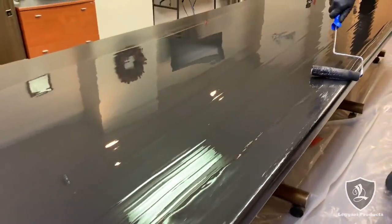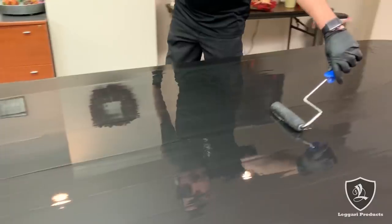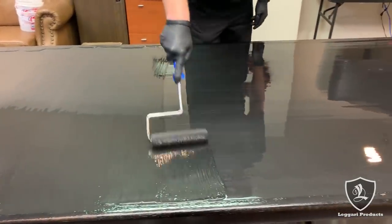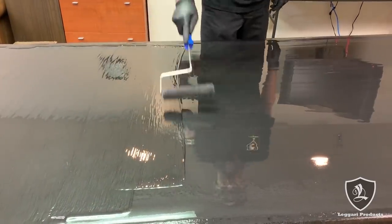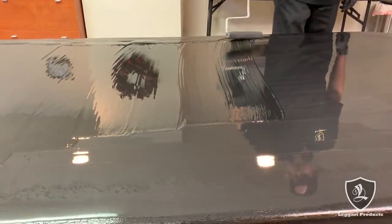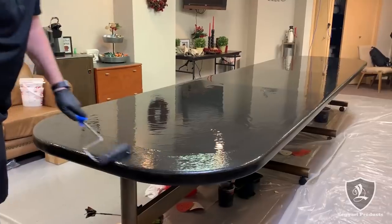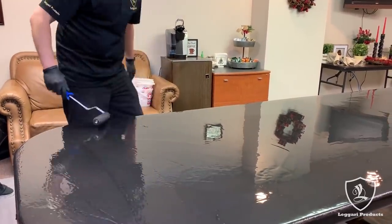I'm bringing that right to the edge but not so close that it's going to start flowing over — I don't want to lose product. I want to get this top spread out before I start doing anything on the edges. See how nice that lays out without even doing anything to it — no bubbles, glass smooth. We do have a couple chunks of debris in it but we'll pull those out before we do the vein. Just pull the chunks out as you go, that way you don't have to try to get those out once you have all the colors on.